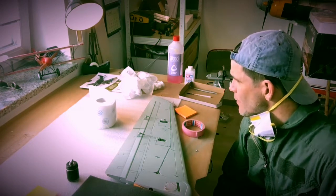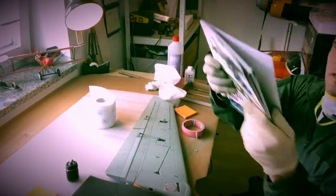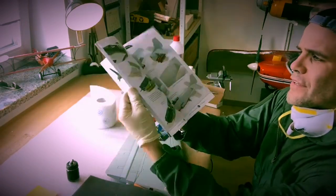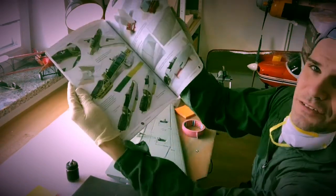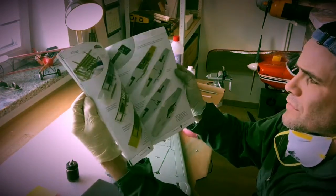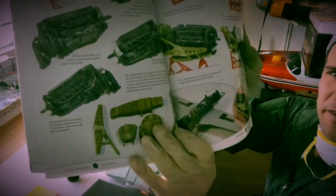I also use some reference material — I have some books which show how everything is laid out: how you color the plane, how you make those panel lines. It's quite nice to have those so you can see how everything goes in detail.